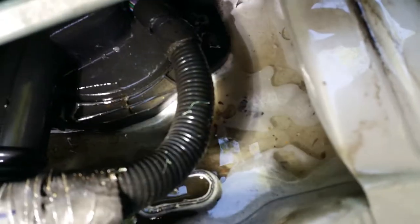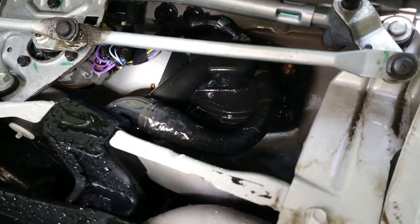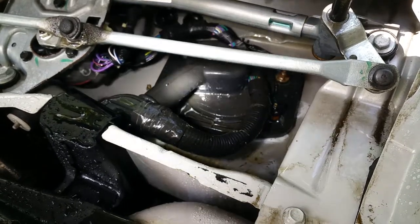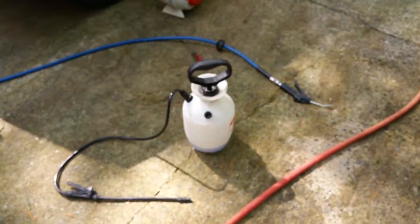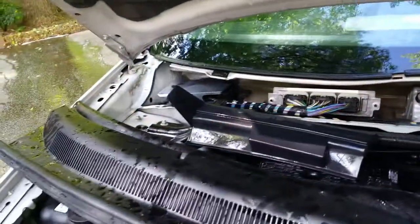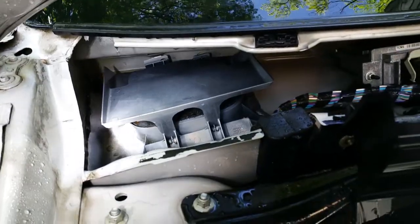What I'm doing is blowing it out with a leaf blower, compressed air, or any strong device to blow out the debris first. Then I'm spraying it with Simple Green or any kind of dirt remover solution, spraying all this area in here, then taking a nice brush and brushing it all out inside because it was completely filthy.